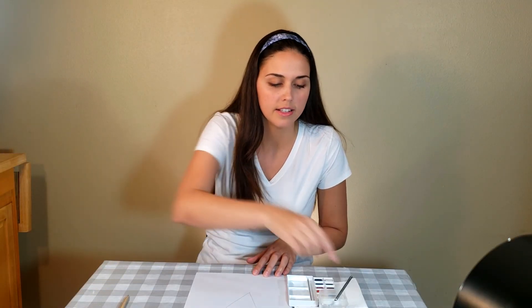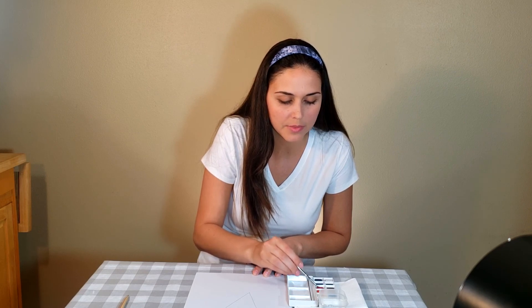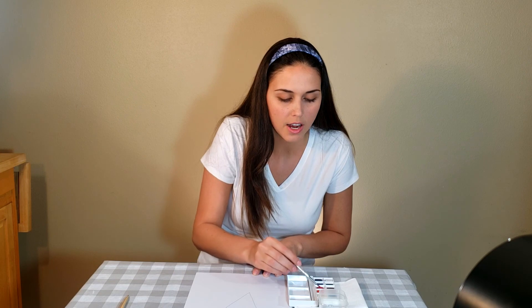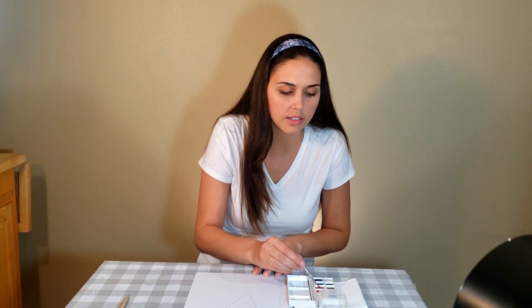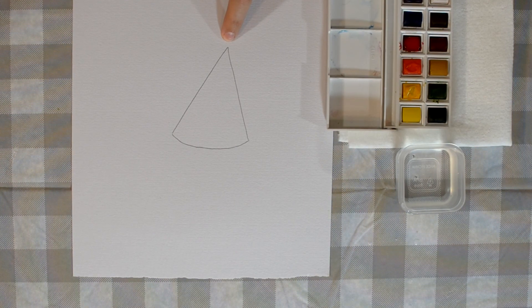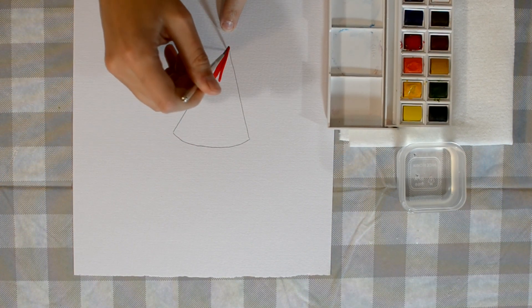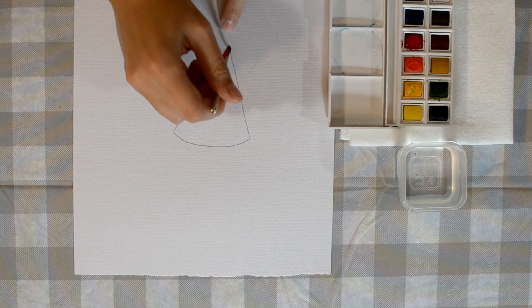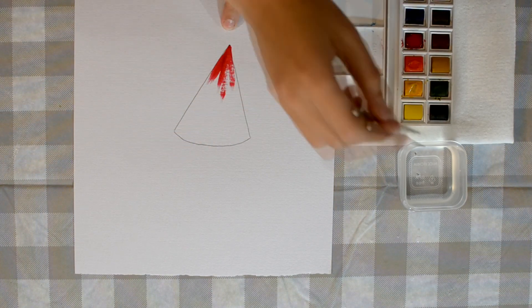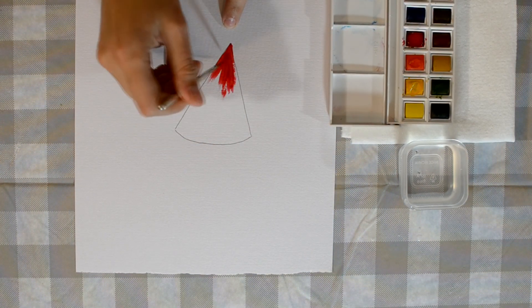You can set your pencil to the side. Now what you're going to do is take your paint brush and find the color red. Because we know that watermelons are green on the outside and they're reddish pink on the inside. Now you're going to want to start at the very tip of your watermelon slice and just paint up towards the top of your slice. Don't worry if it looks a little bit messy.